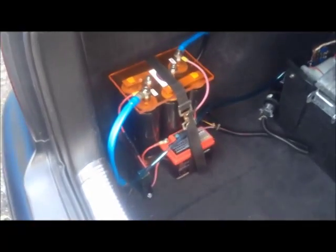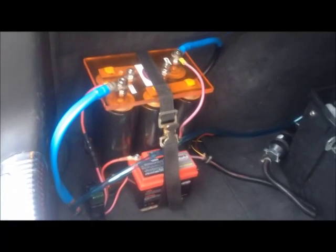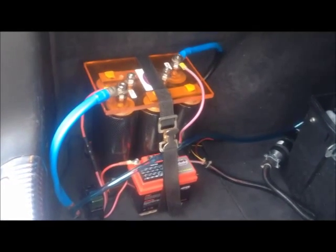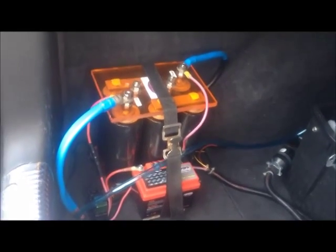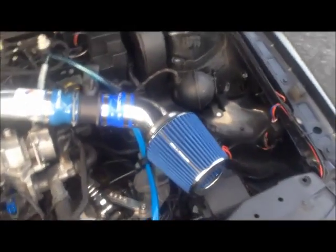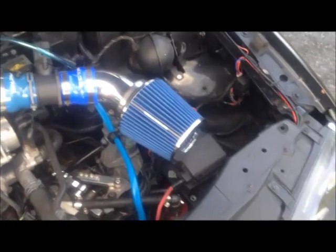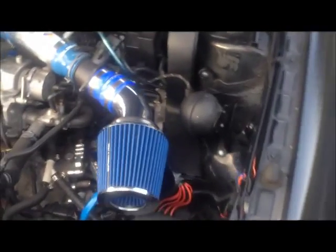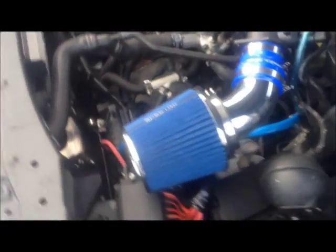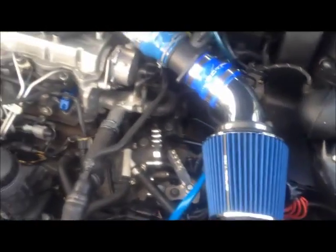What you're looking at here in the trunk is a capacitor system that has replaced the battery for this vehicle. The stock battery for the Jetta TDI is huge and heavy, and it is normally located in this position here in the engine compartment where it occupies most of this space, filling the engine compartment and taking up a whole lot of space.